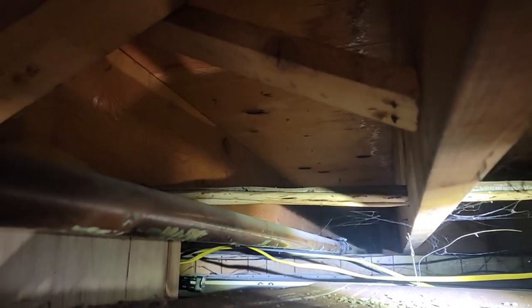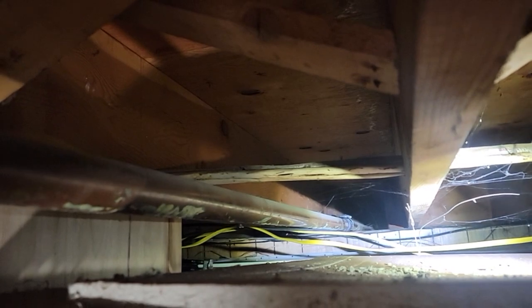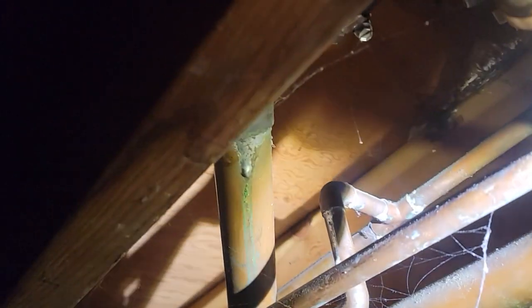But our pipe — you can see it goes up over top of that beam and then it goes back down again, so it's got sediment in the pipe all the time. What has to happen is drill a hole through that beam so you can properly pitch that pipe. But what we got to do is look for supply lines here — I don't see them. There they are.